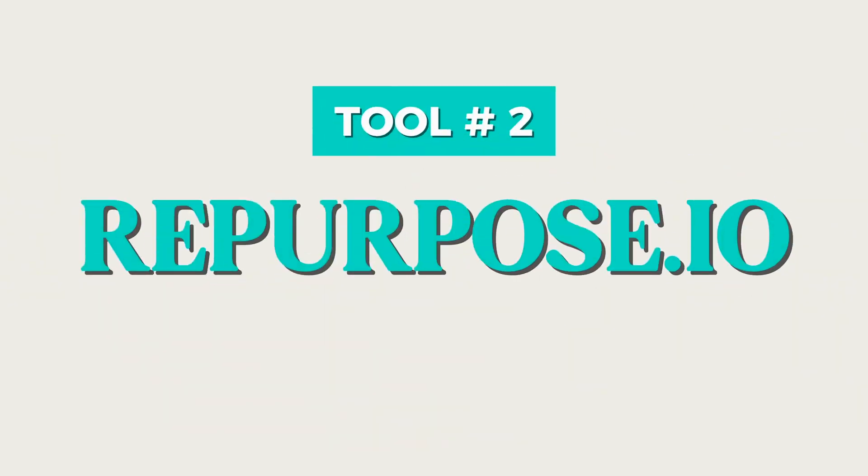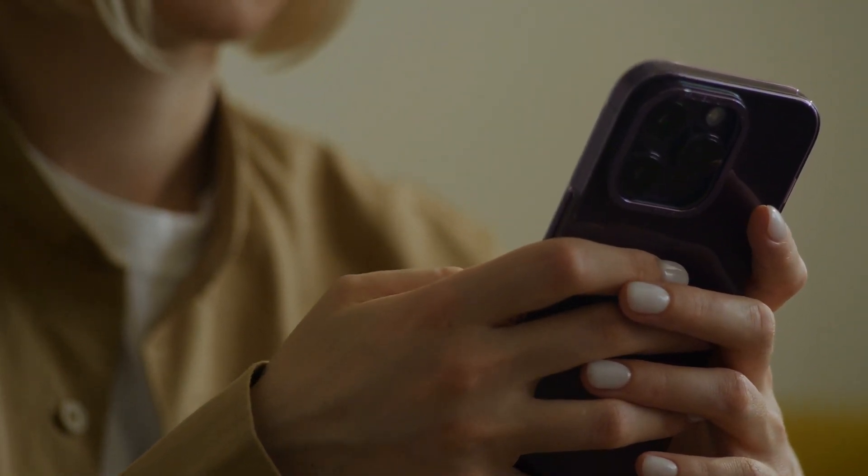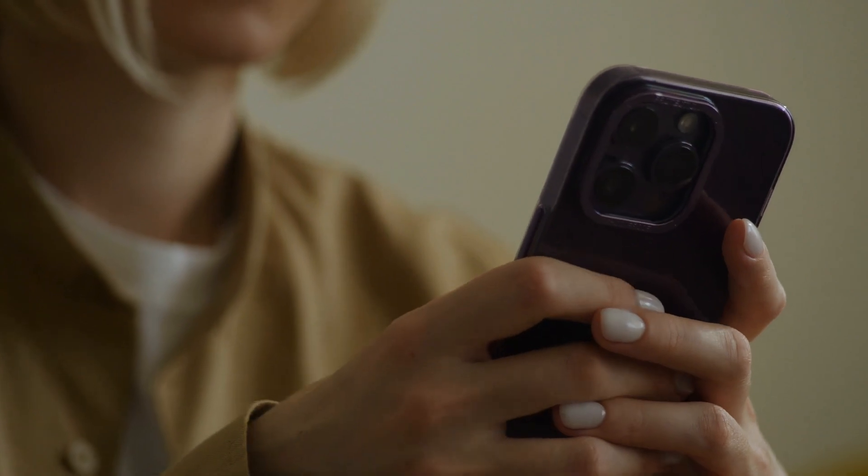The second AI tool I'm loving right now is Repurpose.io. Here's the thing: you post a reel to Instagram and then normally you have to remember to save that video, have it on your camera roll, then go to YouTube and upload it as a YouTube Short, find the music, make sure the song works, add captions — and I literally wasn't doing that because it just took so long. Then you have to go to Facebook and do the same thing.